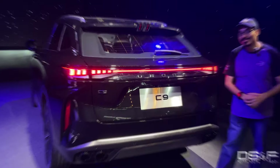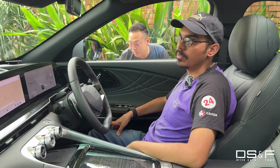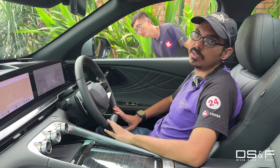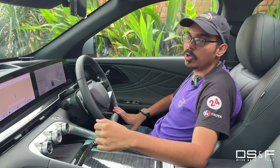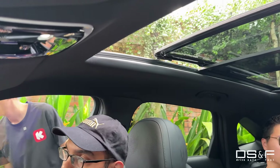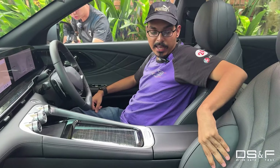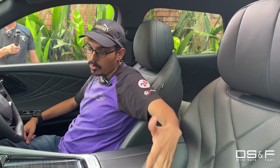The interior is probably the nicest place in this car — and also one of the nicest and most unique premium interiors of any Chinese car that has come out in Malaysia over the past two or three years. Right off the bat, you start with this massive panoramic sunroof with controls right here, and with it open it's very, very bright and airy inside, so it never feels dark and dingy despite the black leather — which I like because it just won't get dirty as easily. The diamond quilting also helps.